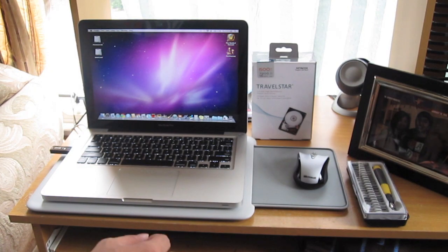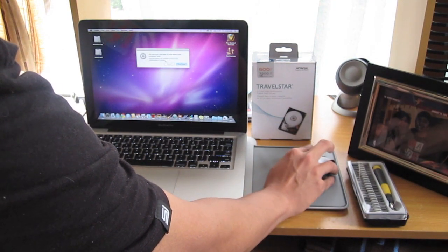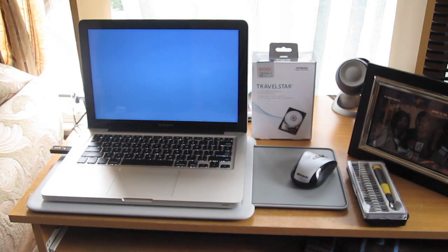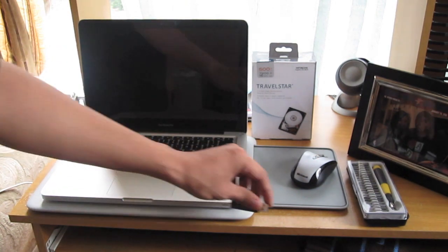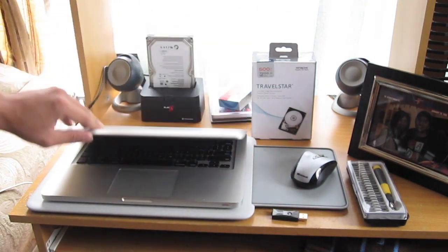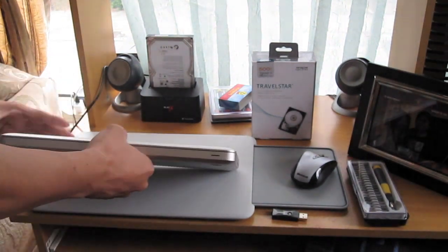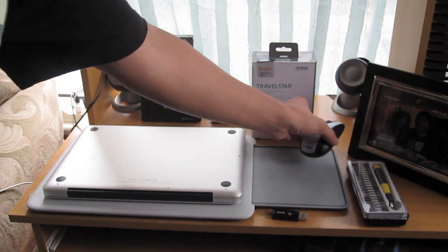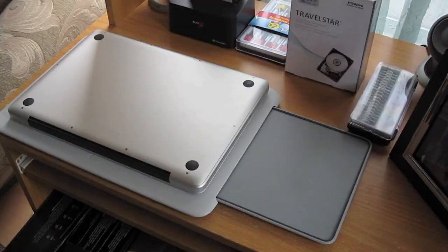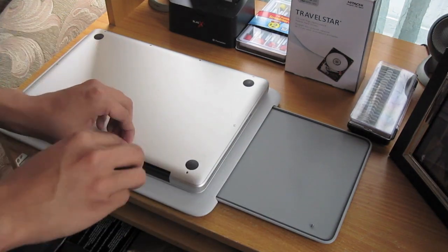The first thing you have to do is shut down the computer. Next you want to unplug it and make sure there are no USBs connected to it. Flip it over, and you want to find a safe spot for the screws you'll be removing. Alright, let's remove the screws.